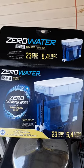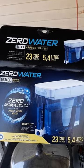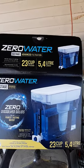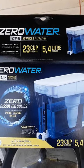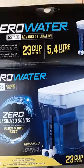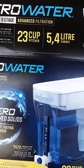Over the years we've tried several water pitchers that are supposed to give you better tasting water, but this one is the best one we've ever gotten. It lives up to its name because most of the time the water reads zero using the included meter, and it's really good tasting water that you get out of this.